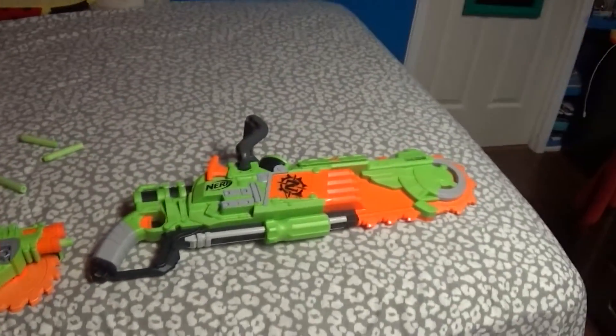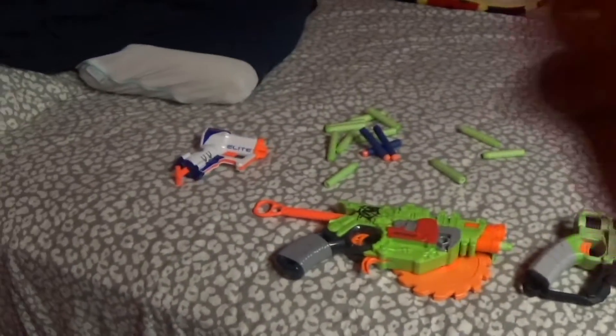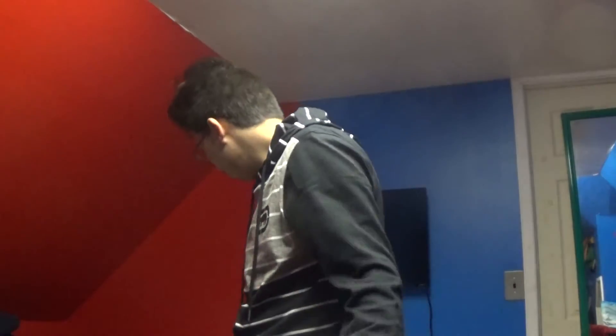Anyway guys, that's what we unboxed today. We unboxed the Triad, the Kratka, and the Brainsaw. That's all for today's video. I hope you enjoyed — let me know in the comments below what you think, and if I should do more videos like this. Goodbye!